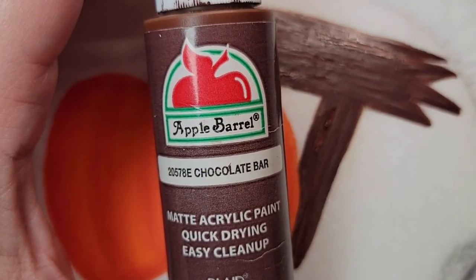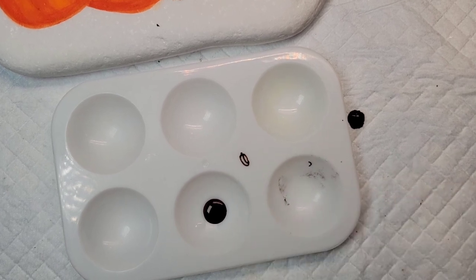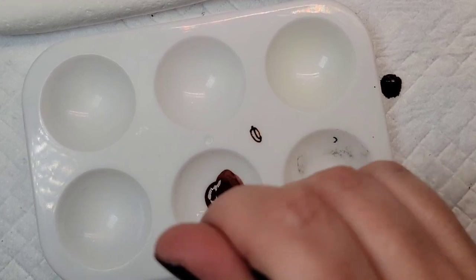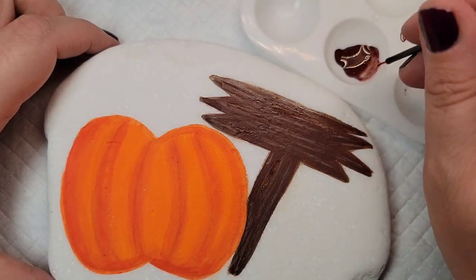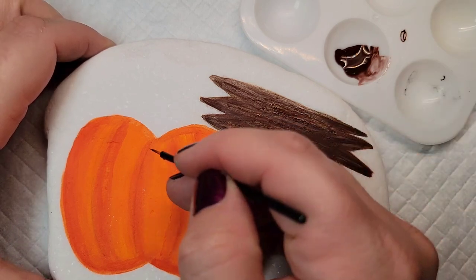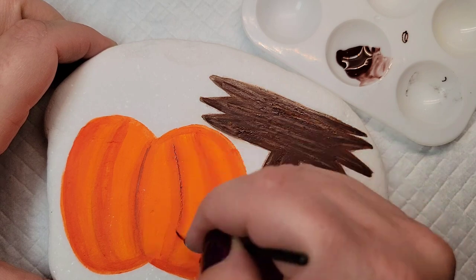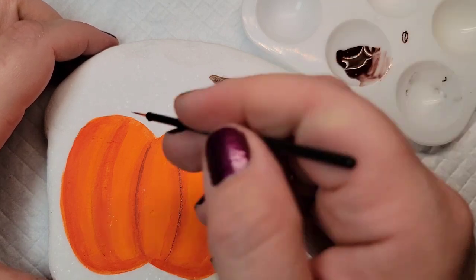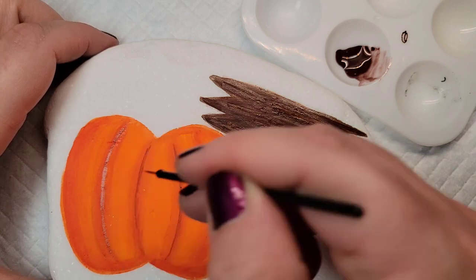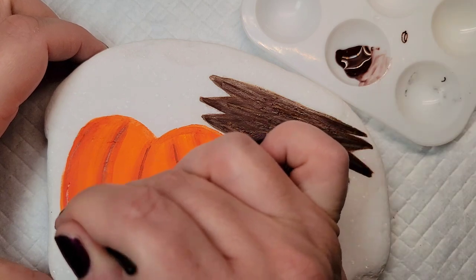Now I'm going to come back to that chocolate bar paint, put a little bit in a plastic paint palette and water it down to create a thinner version. Then I'm going to use that disposable eyeliner brush and the watered-down brown paint to create a little bit more dimension on the lines in our pumpkin — just lightly brushing it on each of those curved lines, and once it dries coming back with the brush and some clean water to blend it in. I love the look that this gave the pumpkin.